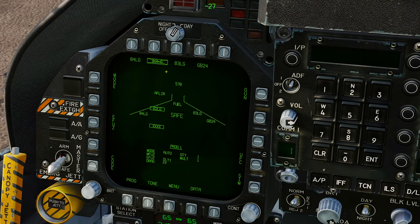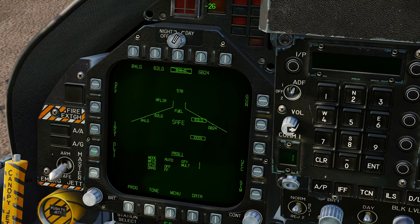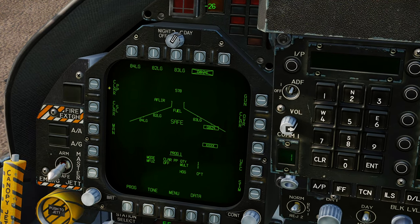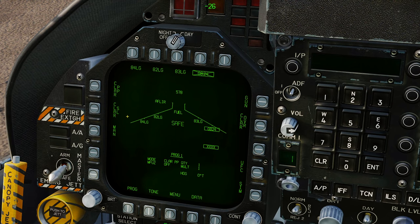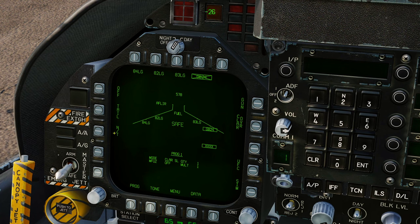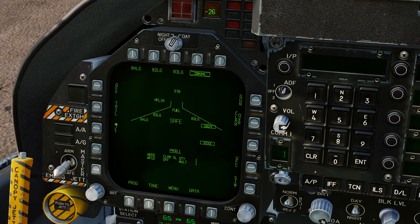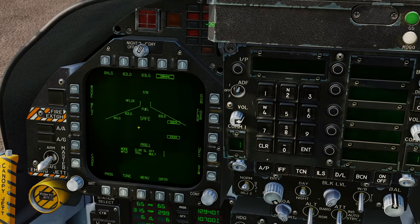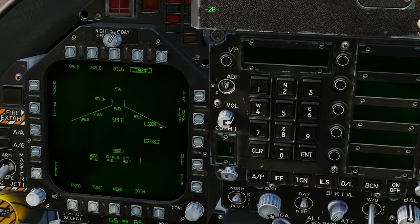Confirming mode is Auto and E-Fuse is Delay 1 on the Mk 83 station as well. The GBU-24 is a bit different: under Mode you have Seeker Pre-Planned and Seeker Straight Line — we'll start with Straight Line. For M-Fuse, set to Tail for more penetration; Nose will explode on impact. So we'll go with Tail. All bomb fusing is now configured.